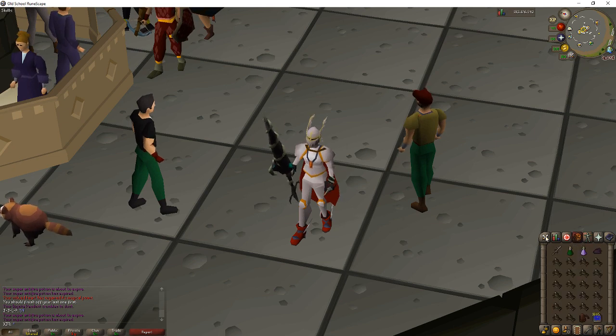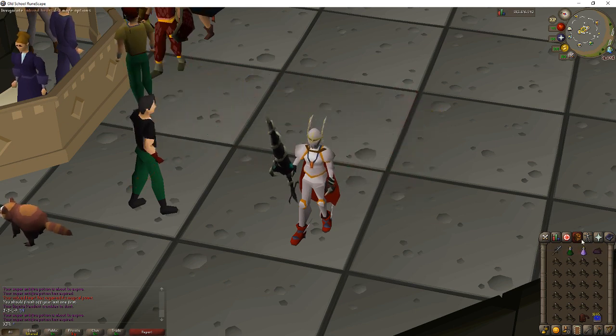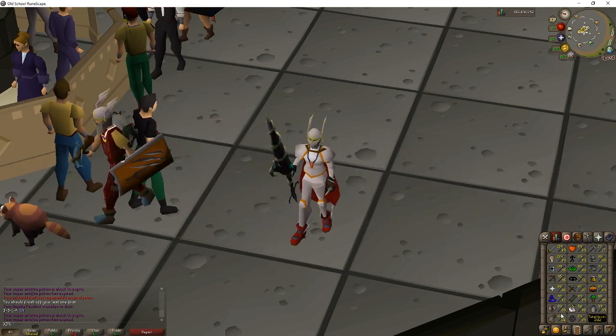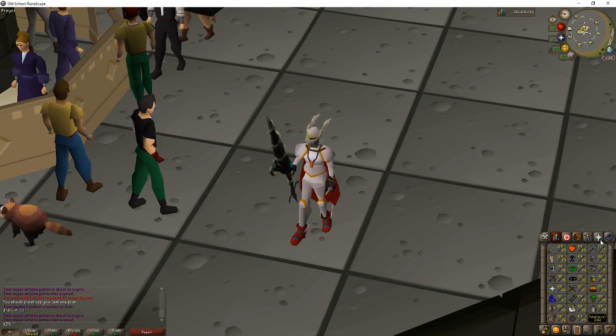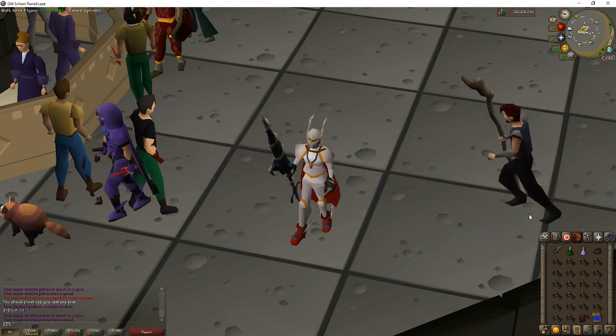For potions I'm using a combat potion and extended super antifire. I also have an imbued heart because you need 93 magic for this method and I don't have that, so I use it to boost my level. If you're further from 93 magic, you can use Preserve to maintain the boost longer. My Serpentine Goddess Sword acts like both a spec weapon and a prayer potion — you typically only need one prayer potion per trip if you don't have it. Bringing a spec weapon like a dragon dagger does speed up XP rate.